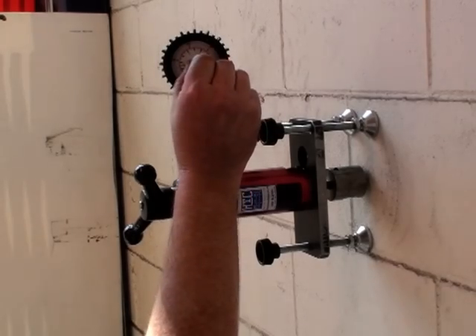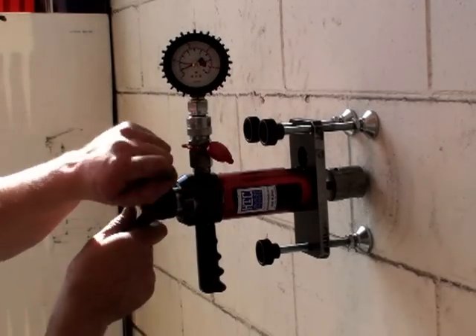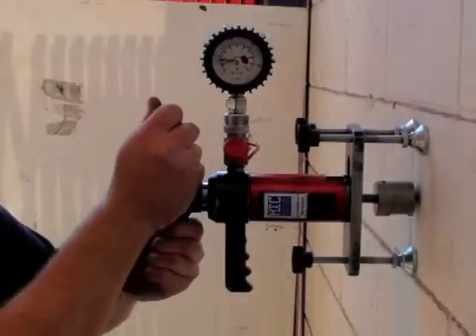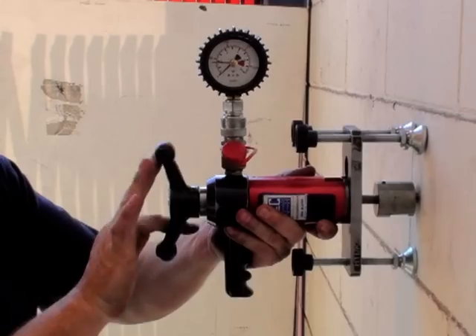The gauge pointer is set to the required loading, then the handle is turned to apply a measured tensile load to the anchor. Once the test is complete, the tool is swiftly removed, ready for testing the next anchor.